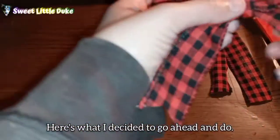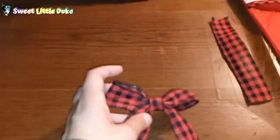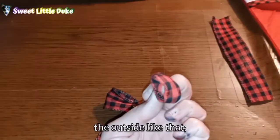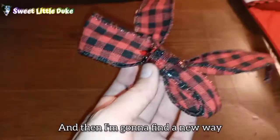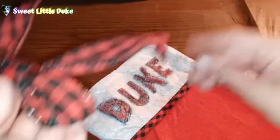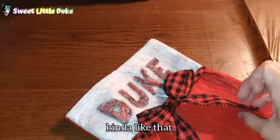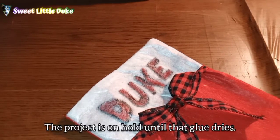Here's what I decided to do — to cover up this wire on the inside that's holding it together. I took a piece of the extra ribbon, folded it, measured it to the exact length I needed, and wrapped it around the outside. Then I took some of that glue and let it dry overnight to see what happens. Then I'm going to find a new way of attaching it right here, because essentially I want it to sit right here kind of like that. I need to finish this in the morning, so right now the project is on hold until that glue dries.